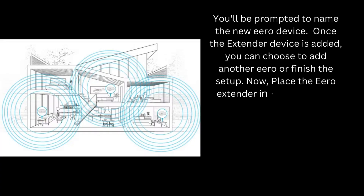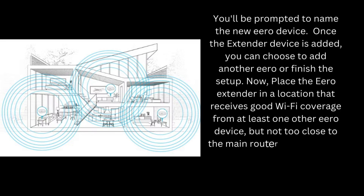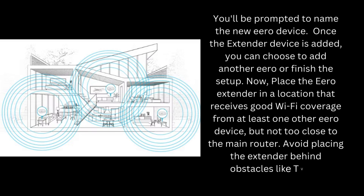Now, place the Aero Extender in a location that receives good Wi-Fi coverage from at least one other Aero device, but not too close to the main router. Avoid placing the extender behind obstacles like TVs or speakers.